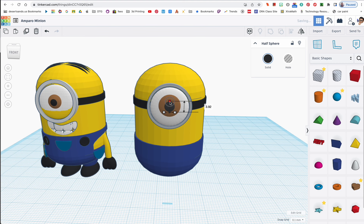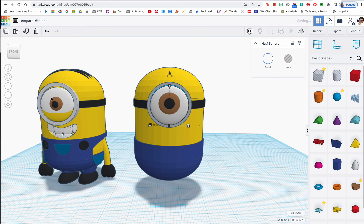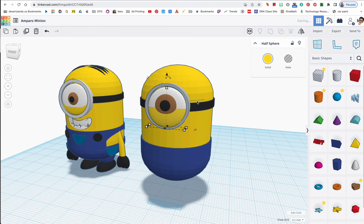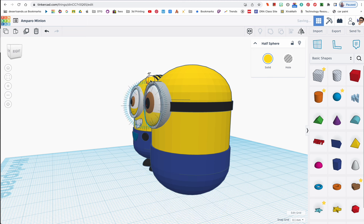That pupil looks kind of big so I'll make it a little smaller. Now for the eyelid, I'm going to duplicate the big white eye shape, change it to yellow, and rotate it — rotating it about that much. Then I'll use the arrow key to push it back into position. That's all I'm doing to create the eyelid — just rotating it back slightly over the eye.